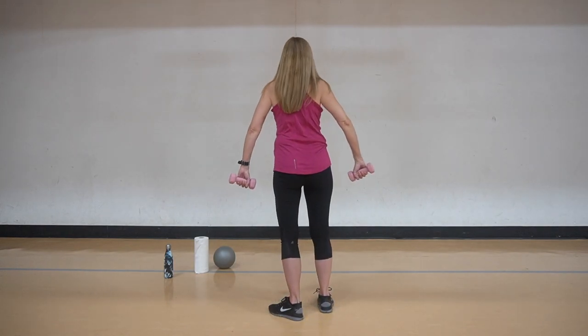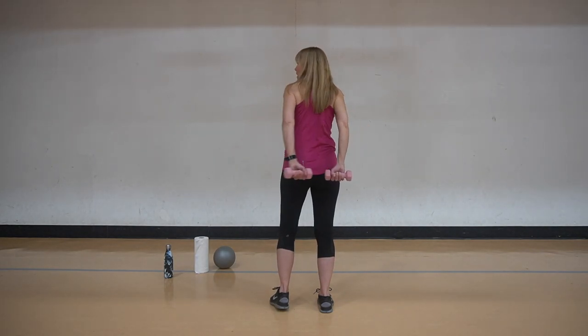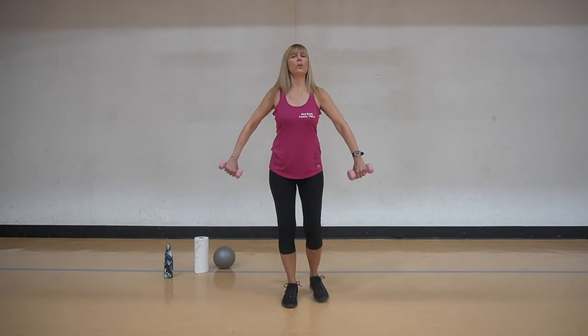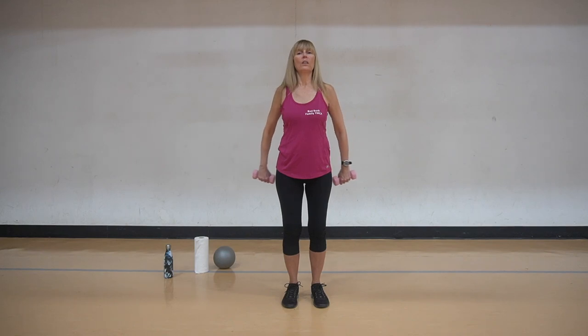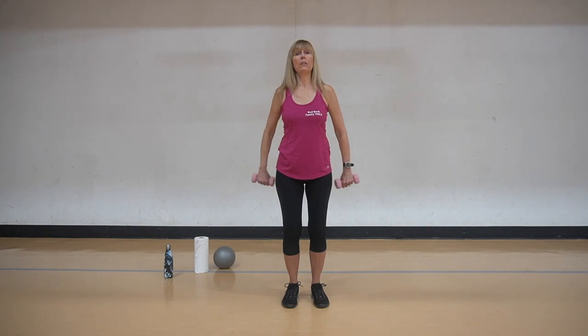Now we're going to take it a little bit further in the circuit workout. We're going to push the weights together. If they don't touch, that's okay - you don't necessarily have to touch. Do what works. Everybody's body is different. Sometimes people have had issues or shoulder surgeries that might affect the flexibility a little bit. Don't worry about it, do what you can. It's all about you. Squeeze and squeeze and squeeze.